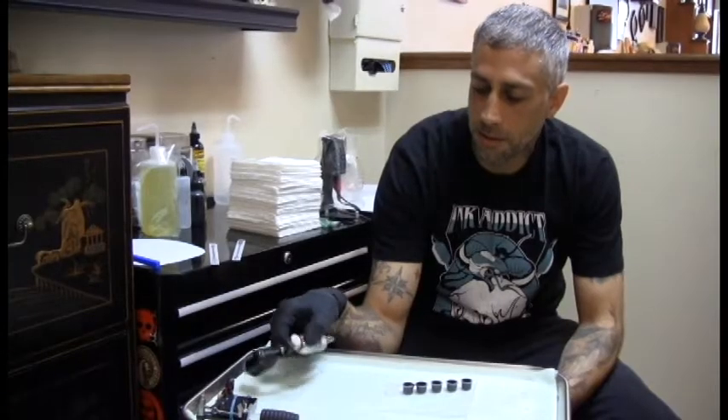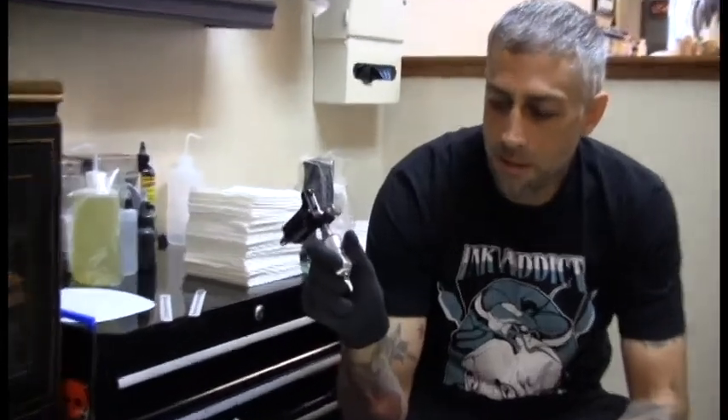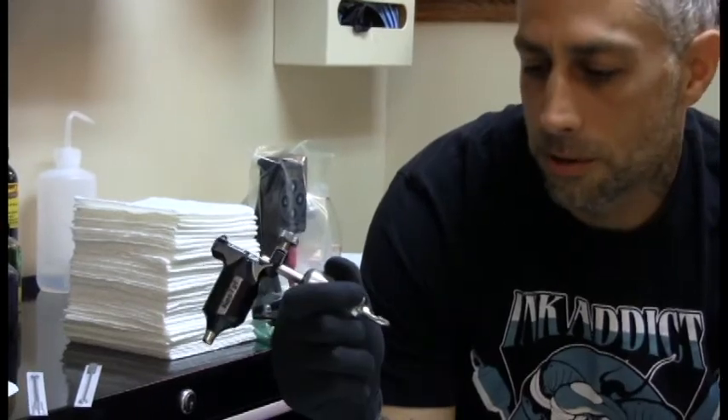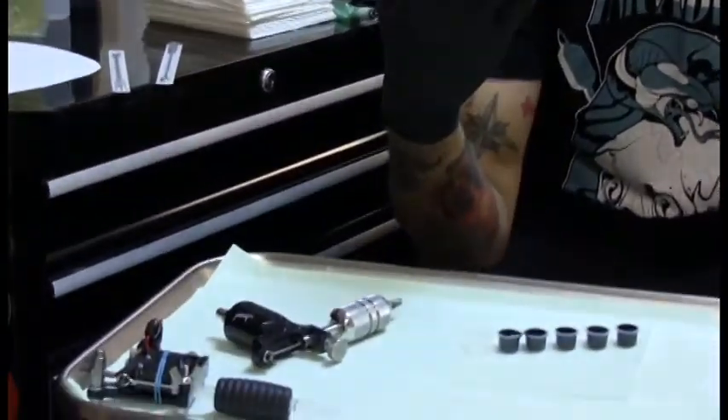As far as tattoo machines, this would be the shader. This is a Bug Pin 9 mag. Basically, it is the paintbrush — it's nine needles in the shape of a paintbrush.